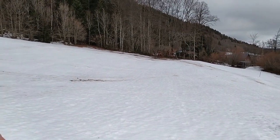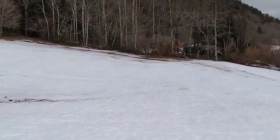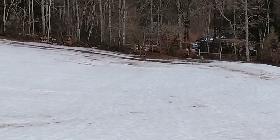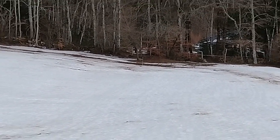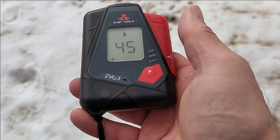Right over there where I stopped is the range you get. Remember, that's in open ground without the beacons being buried. If you're under snow, you can figure you'll get about half that distance — it's about 50 meters.